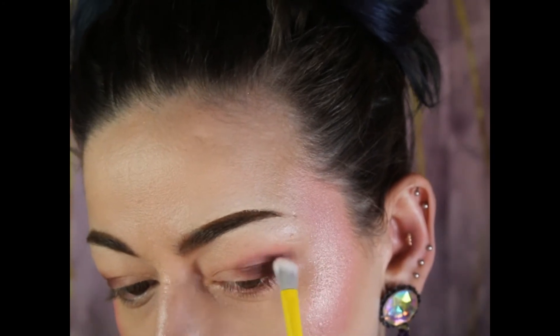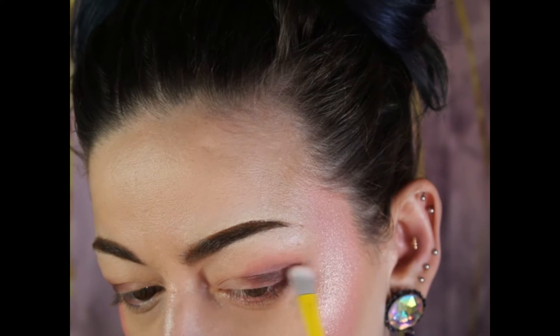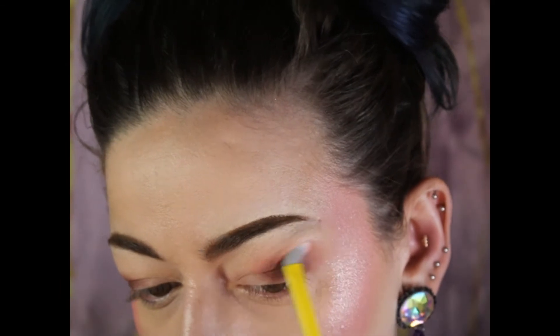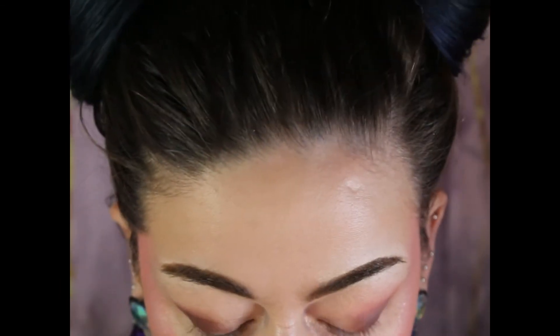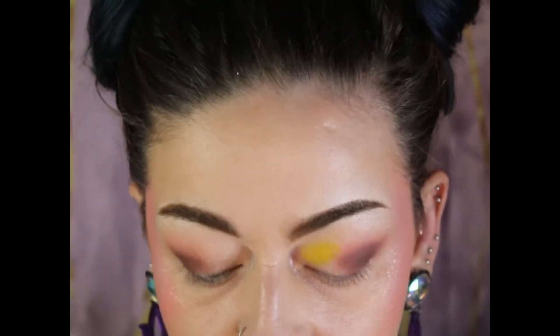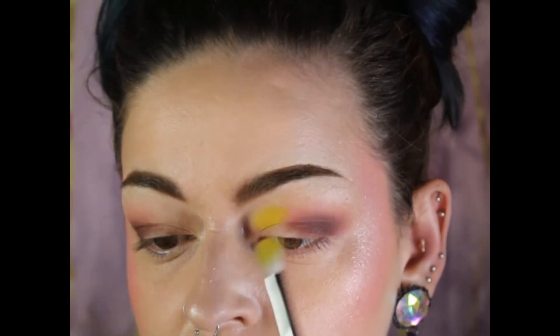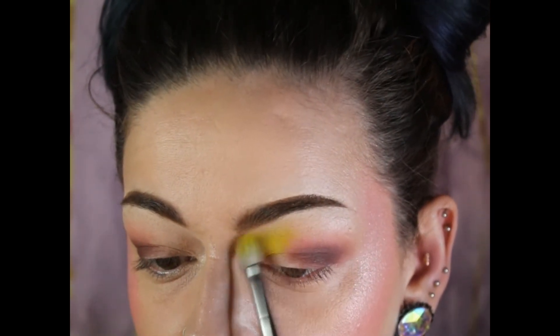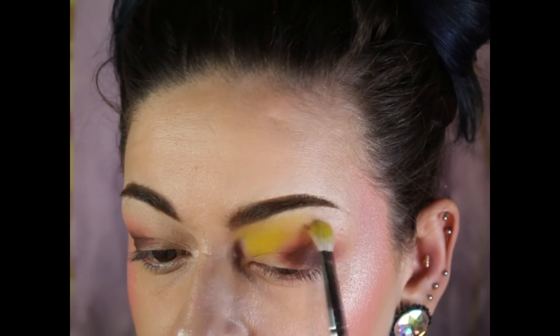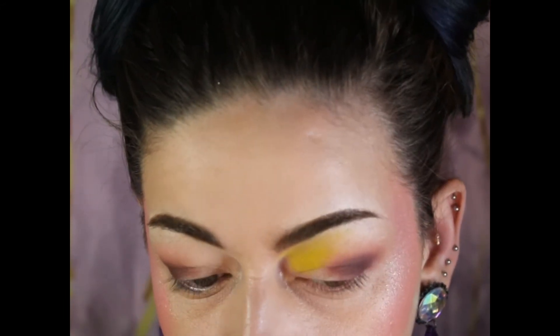I go into that peach soju — I don't know how to say that word either — and take it on that outer corner to blend out the other shade. Then I go into the chlorophyll shade and place it on the inner half of my crease area, just above it. My eyes are slightly hooded, so I place it up to my brow bone and to the middle of my eye.